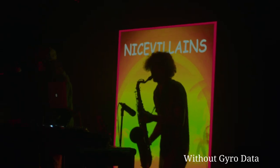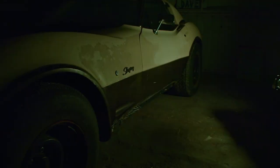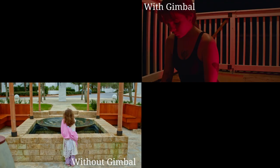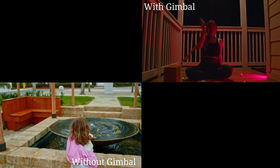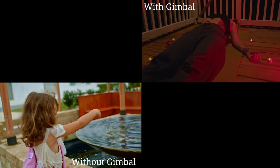An added benefit to this setup is the Blackmagic's gyroscope. Any little jitters that might happen are going to be completely gone because the gyroscope can stabilize the footage. The heavy weight of the gimbal allows the camera to be supported, making it feel fluid in your hands while you're using it. As you can see from the examples, there's a night and day distinction between using the gimbal with the Blackmagic and not using it.